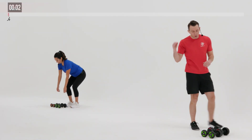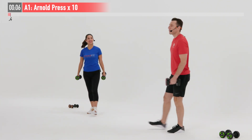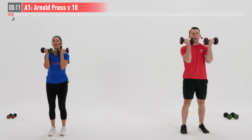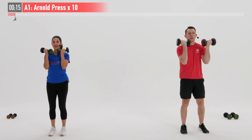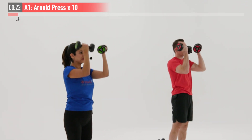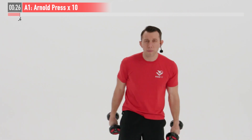We are going to get this shoulder party started with a killer superset. First one is going to be an Arnold press — I'm going to go a little heavier on this one. We're going to do this move for 10 repetitions. We're going to start off by bringing those dumbbells up into a rack position with our palms facing us at chin level, then press overhead while twisting those palms, extending straight overhead, and then return back down to the chin.